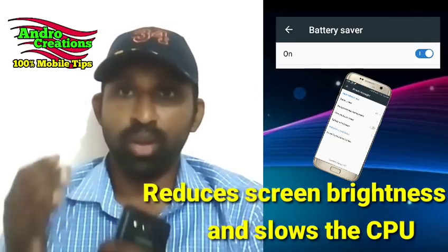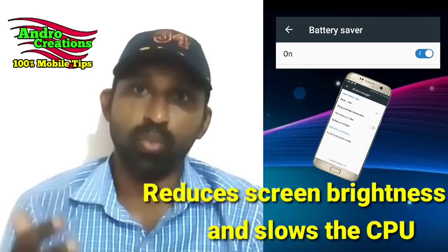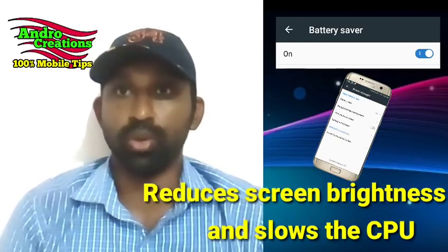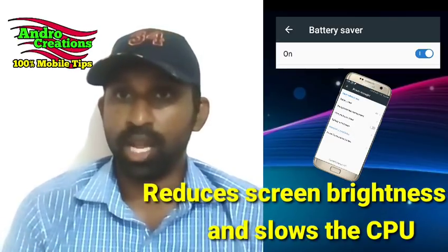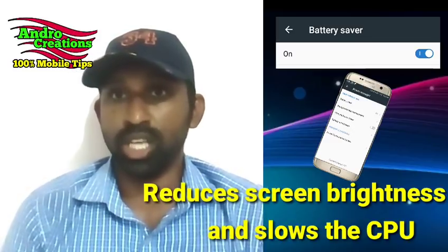With the power saving mode, you can also get battery backup in games or apps, or when the CPU speed is high. That is the maximum battery backup.